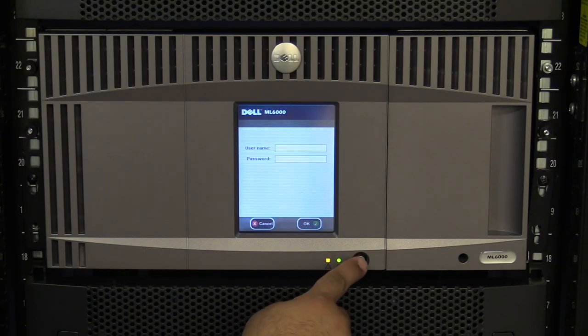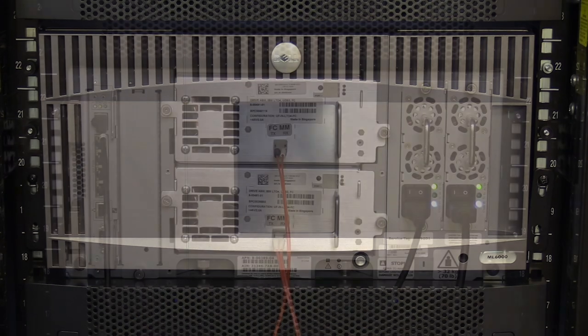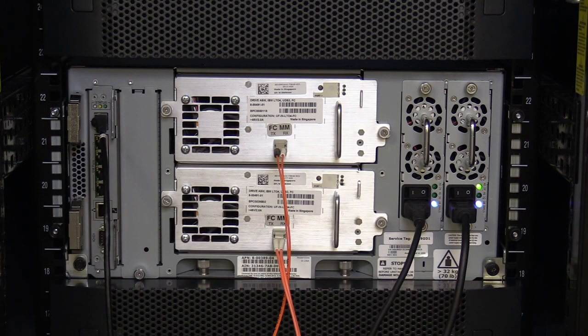The first thing you will need to do is power off the library once you have gotten approval from the administrator that downtime is ready and all tapes have been vacated from the machine. Hit the power button on the front of the library one time and wait for the library to power itself off. Once this is done, go around the back of the library and flip all of the power supplies in the control unit to the off position.